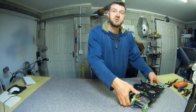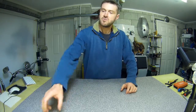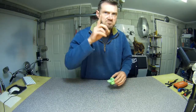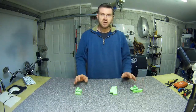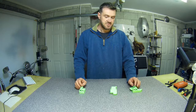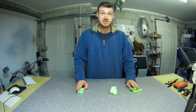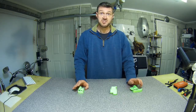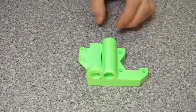So what that means is we can put this to one side for a minute and we can start building the X-axis — not the Z-axis, that's next. The X-axis, which is going to be fairly straightforward, hopefully. I'm making absolutely no changes to Tom's build, and Tom's build makes no changes to the genuine Prusa manual, except for this part here which has been modified.